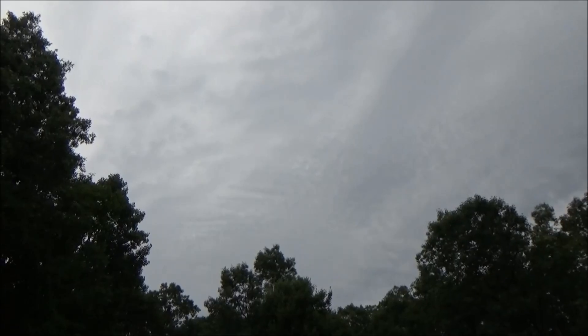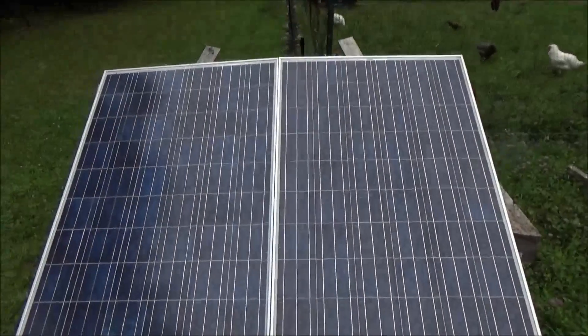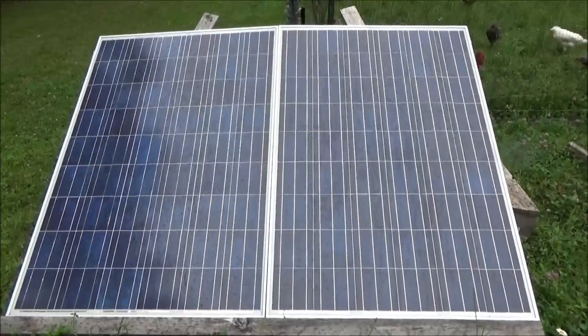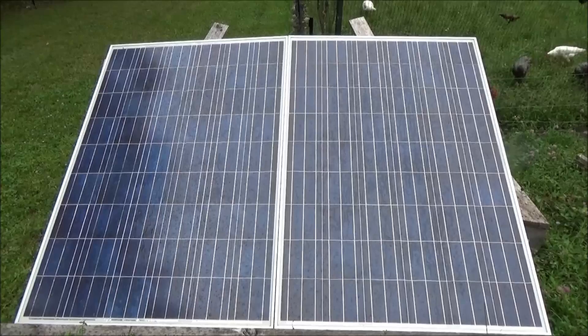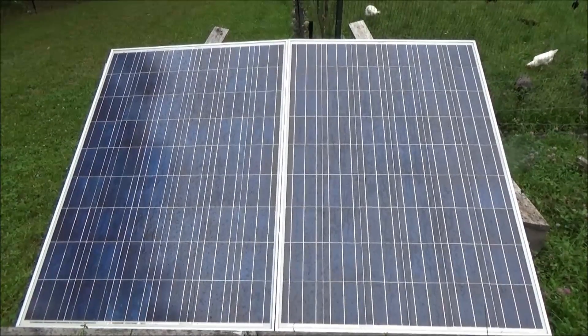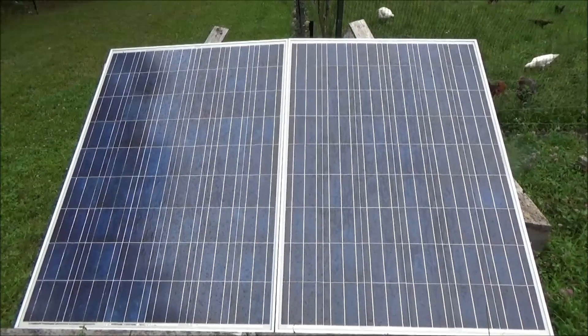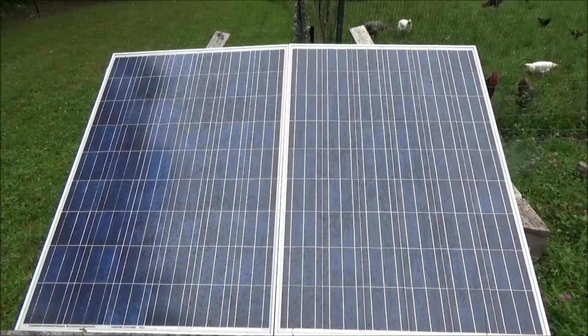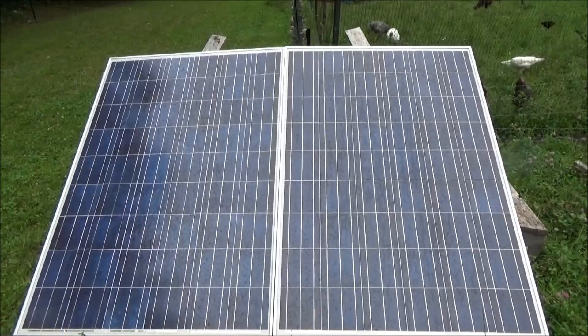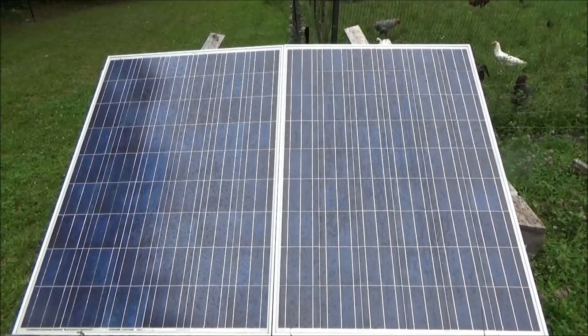I'm going to show you some things and discuss some numbers and details that will explain why, although I have 800 watts of solar panels, I have no power and no usable energy right now. My battery bank is dead because there's no sun. You have to realize the sun is the source of power when you're using solar panels — no sun, no power.